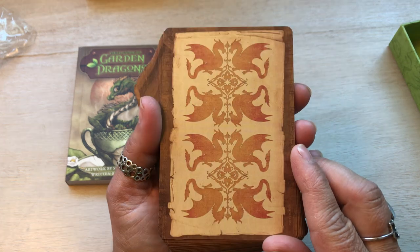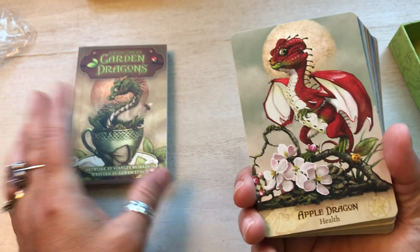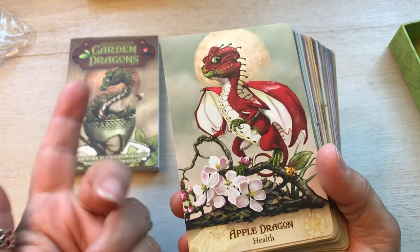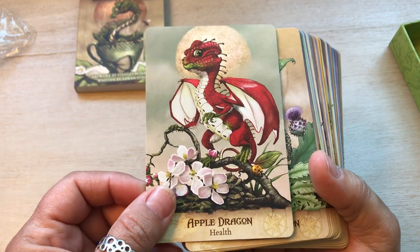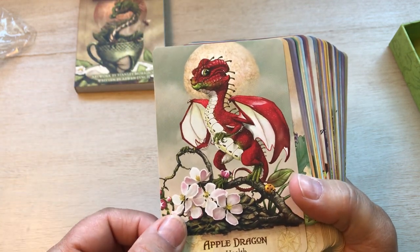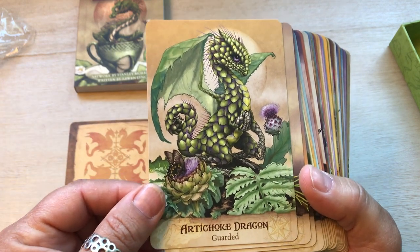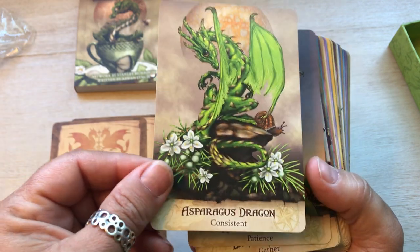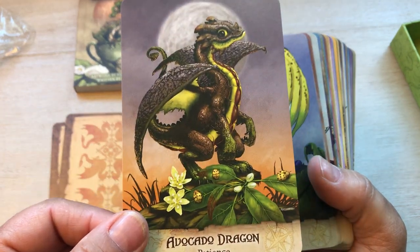That's the back, which is adorable. These are so cute. Apple dragon — the description word is health. And I love that there's no real border, just this little border at the bottom. I love that. Artichoke dragon — guarded. Asparagus dragon — consistent. Avocado dragon — patience.